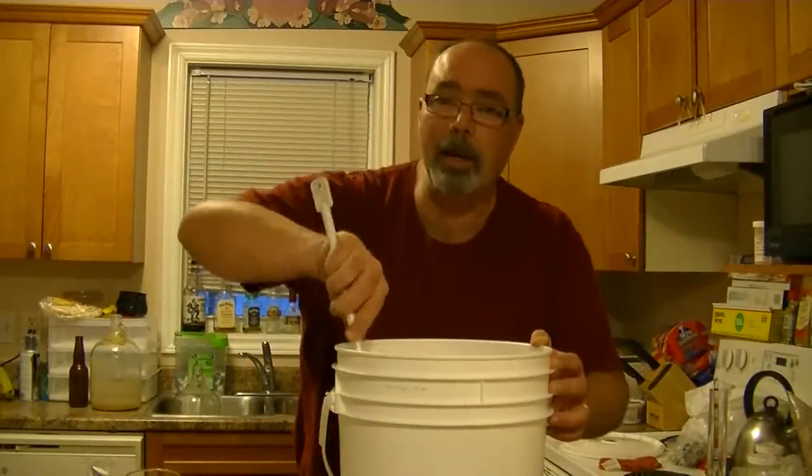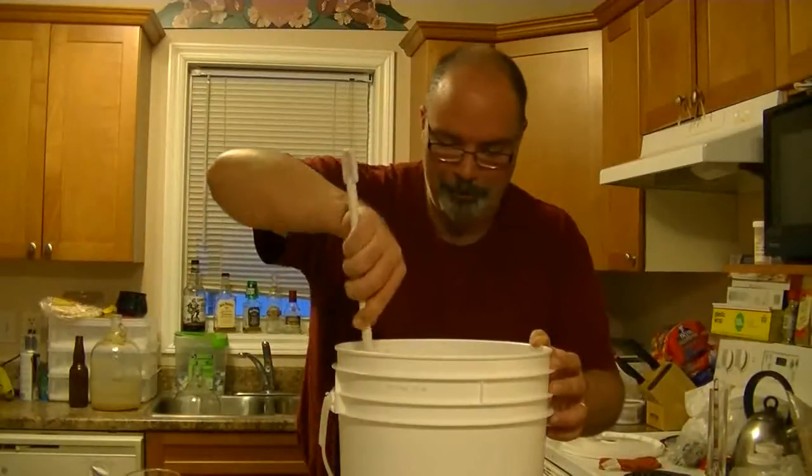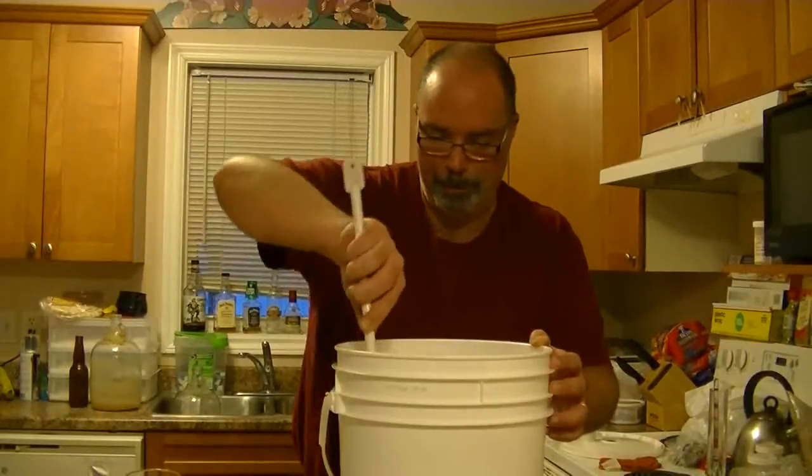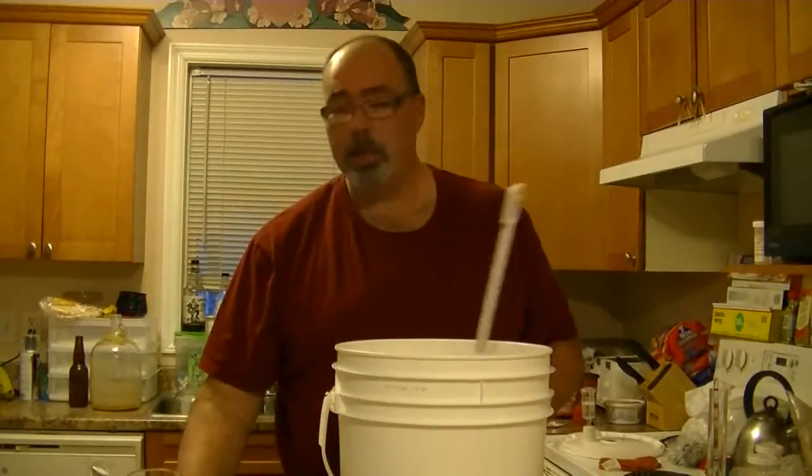If I knew how to cackle, I'd say we're making witch's brew. Time for a break.